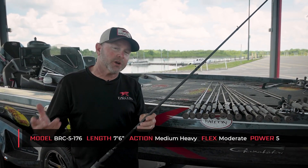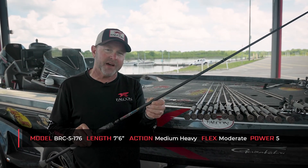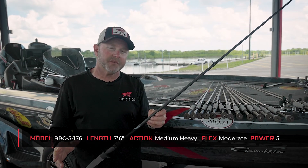There's definitely a time and a place when you need a 7'6" rod that you can throw bigger crankbaits and smaller swimbaits, things like that. This Buku 5176 is a rod that's perfect for that.